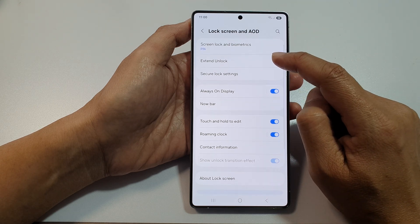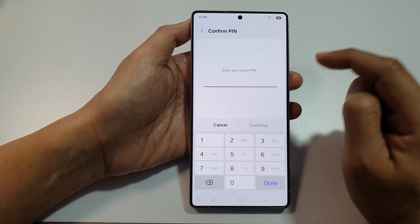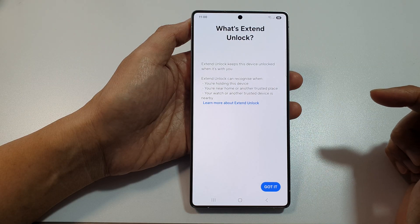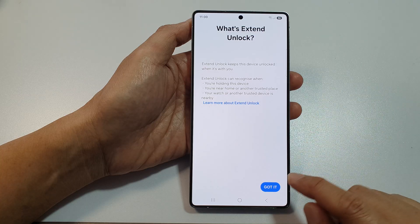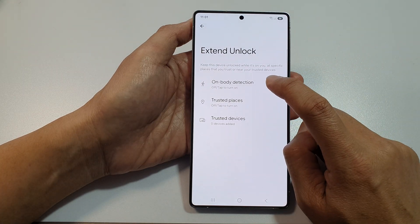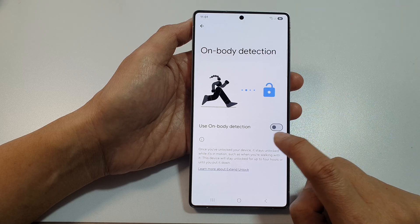Tap on Extend Unlock at the top. Next, enter in your current PIN or password and tap on Continue. Here's what Extend Unlock does — tap on Got It. Next, choose Body Detection and tap on Use Body Detection.